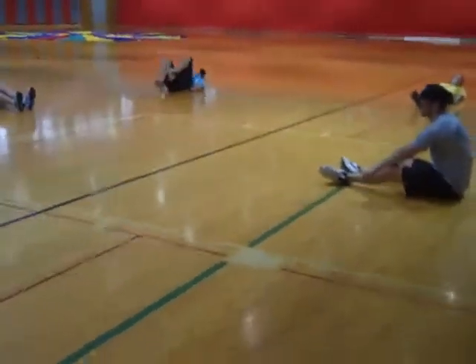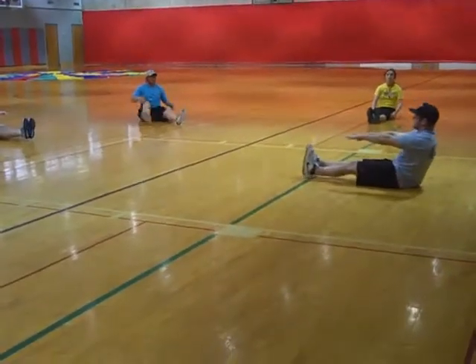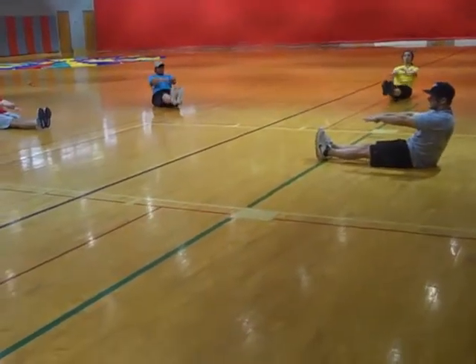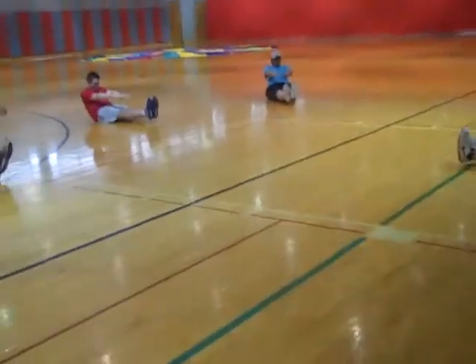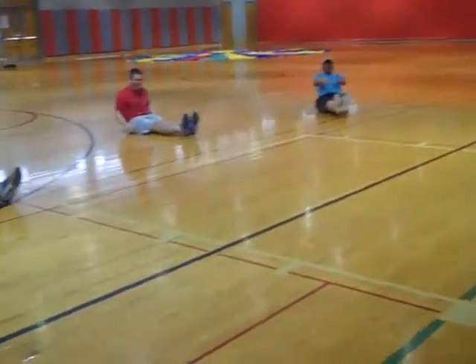I need everybody to put our legs up and our hands out. Try to touch your toes. Legs up and hands out. Five seconds. Ready? Go. One, two, three. Come on, raise those feet up. All right.